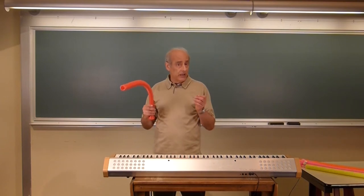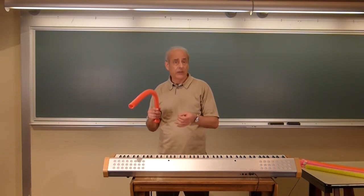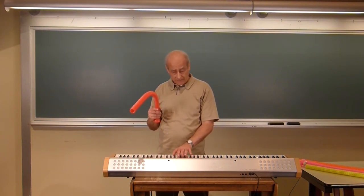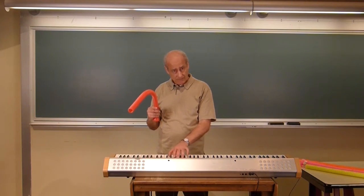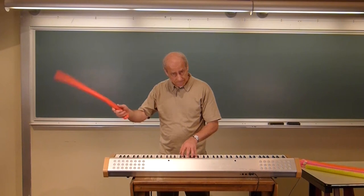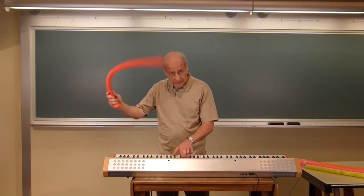Now if we go to the fourth harmonic, going from the third to the fourth is a four-to-three ratio. That interval is 'Here Comes the Bride.' So: second harmonic, third — okay, that's a fourth.